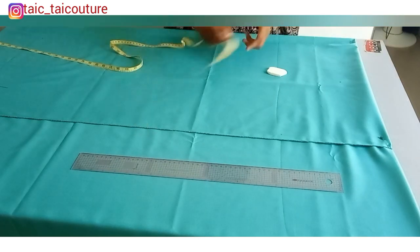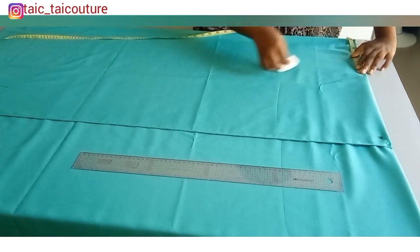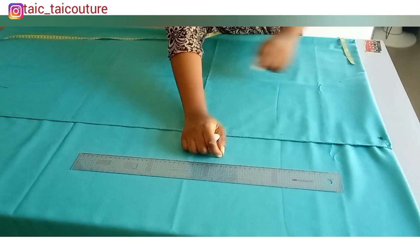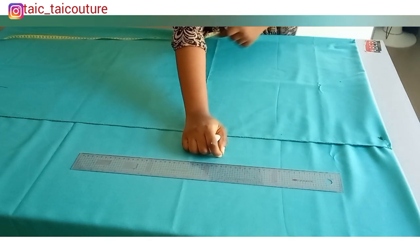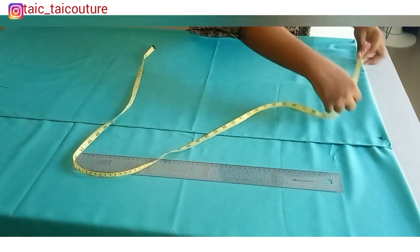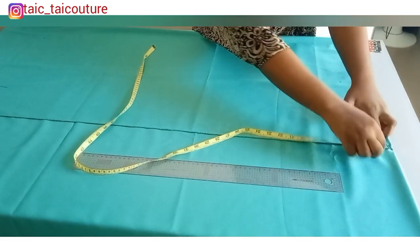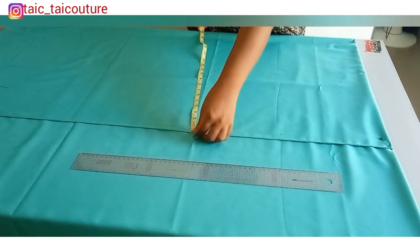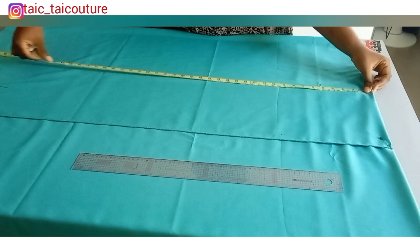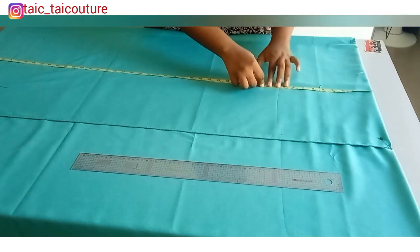The sleeve is cut together with the body. The shoulder measurement I'm working with is 16 — divided by 2 is 8, since it's on fold. The sleeve length I'm working with is 11, and I'll be adding one inch as the folding allowance for the sleeve opening, so that's 12. 12 plus 8 is 20, so I have 20 inches wide. Now it's time to put in the vertical measurements — the first is the armhole, and I'm using 11 since it's a free top.